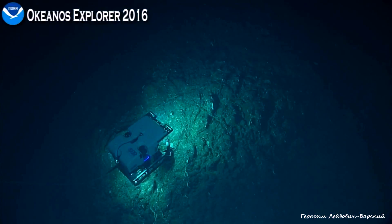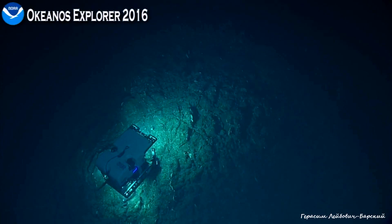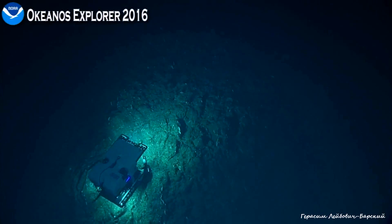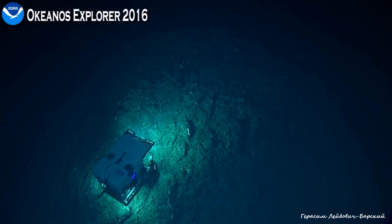Can we brighten up the video? Could we look at that white colony straight down center? Roger that — 150 meters from our final waypoint. We have just under an hour left for the rest of our dive.